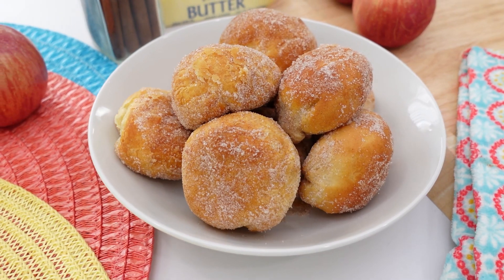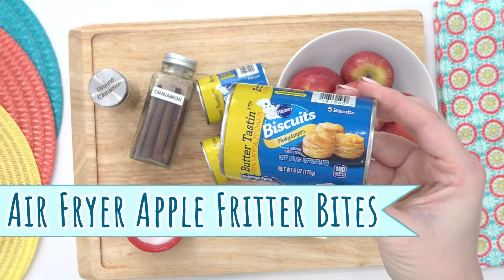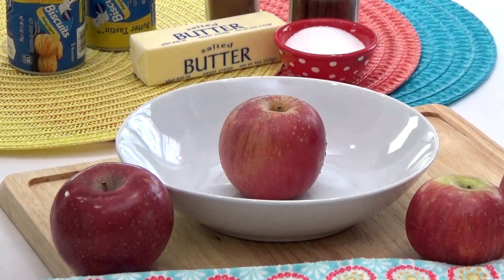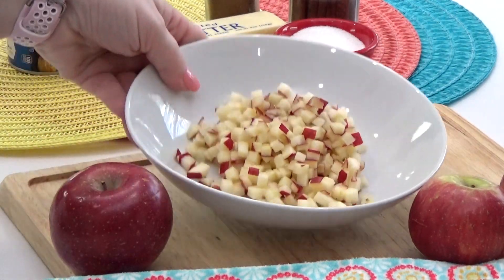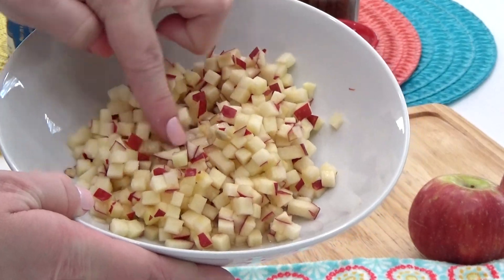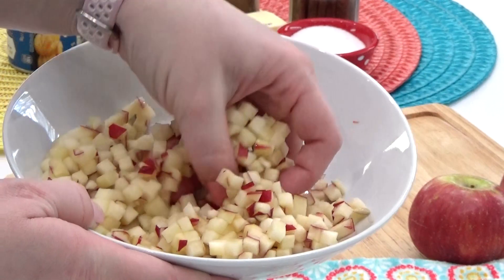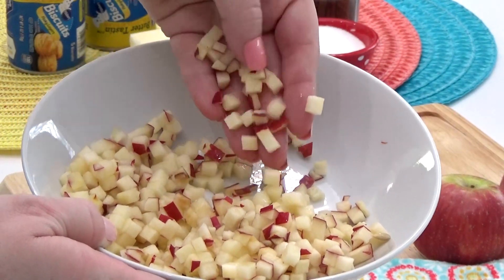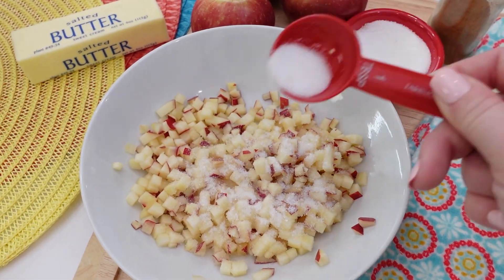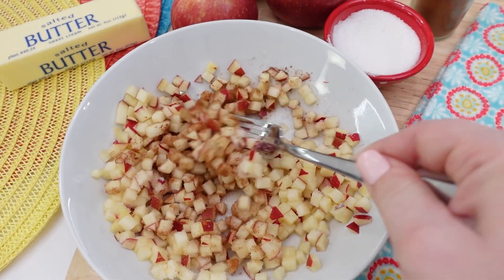Now I can't talk about canned biscuit dough without mentioning some kind of donut, and making them in the air fryer is really easy. I like these best when served warm — they're buttery and flaky and the fresh apples inside are so good. For these apple fritter bites, I'm using fresh apple instead of apple pie filling, and I've diced them up pretty small to help them cook faster. To the chopped apple, I'm adding some sugar and some cinnamon — you can add however much you want depending on how sweet you like it.